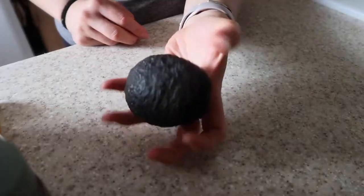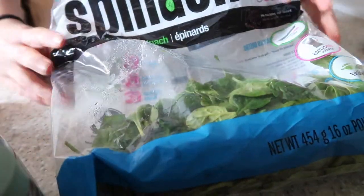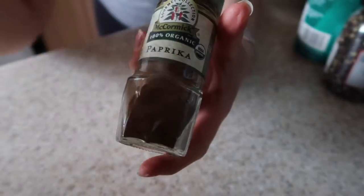Ingredients! One avocado, lemon, parsley, cilantro — a little bit of both — spinach, mushrooms, garbanzo beans, Ezekiel bread, three cloves of garlic, salt, pepper, paprika, curry powder, chili powder, turmeric.